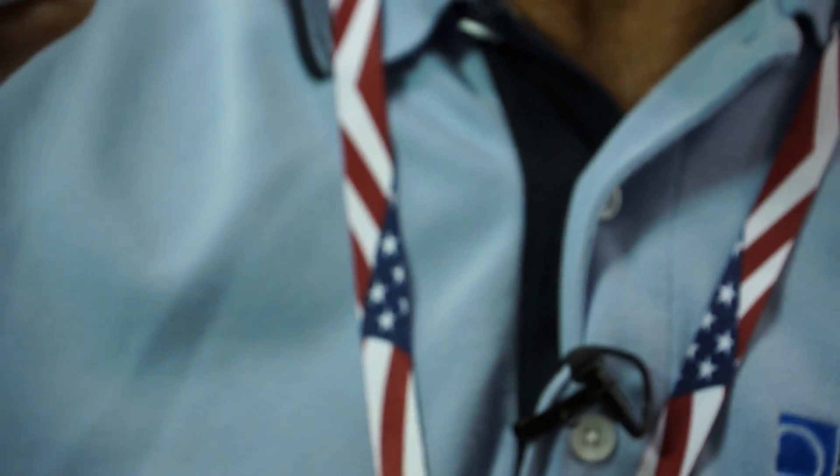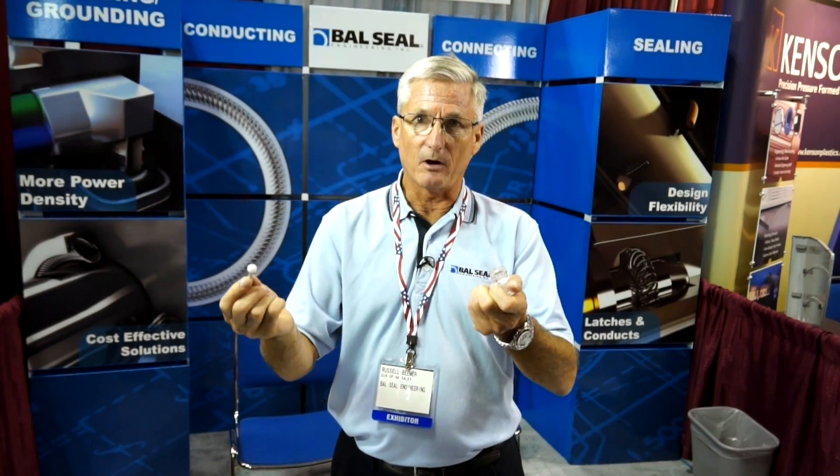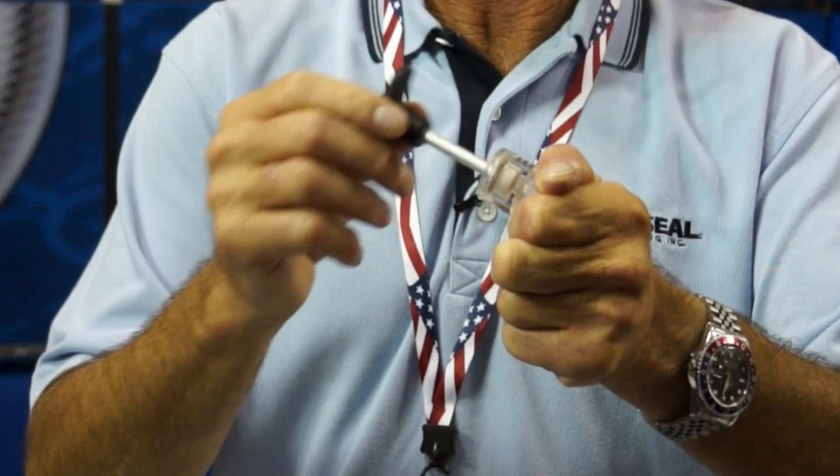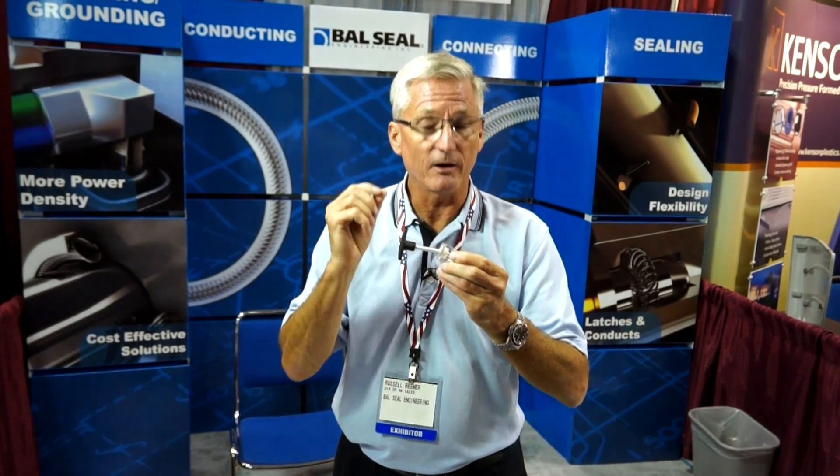This is another way we use our spring technology — instead of having a piston type device come in, we have a ball. The beauty of the ball is that as it comes in it can come in at any angle, acts as a joystick, and again you get the tactical feel and the audio click so you know it's in place.